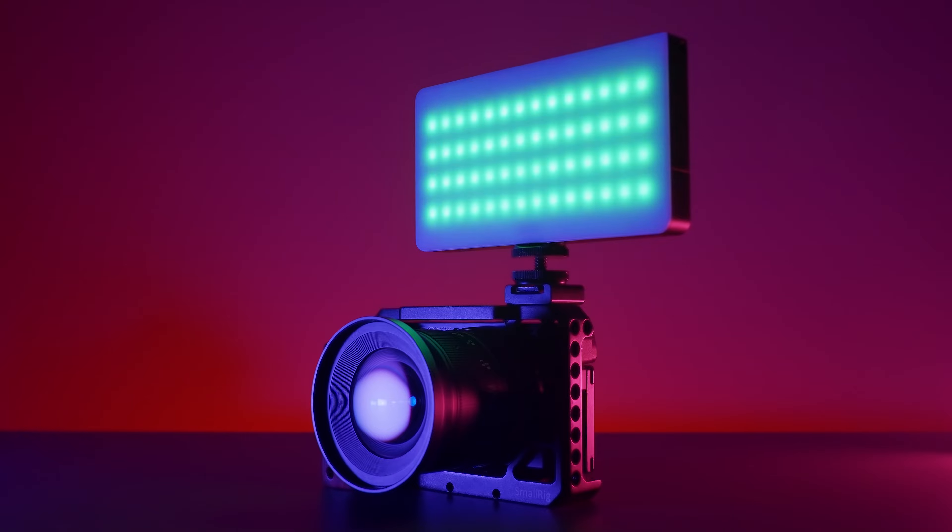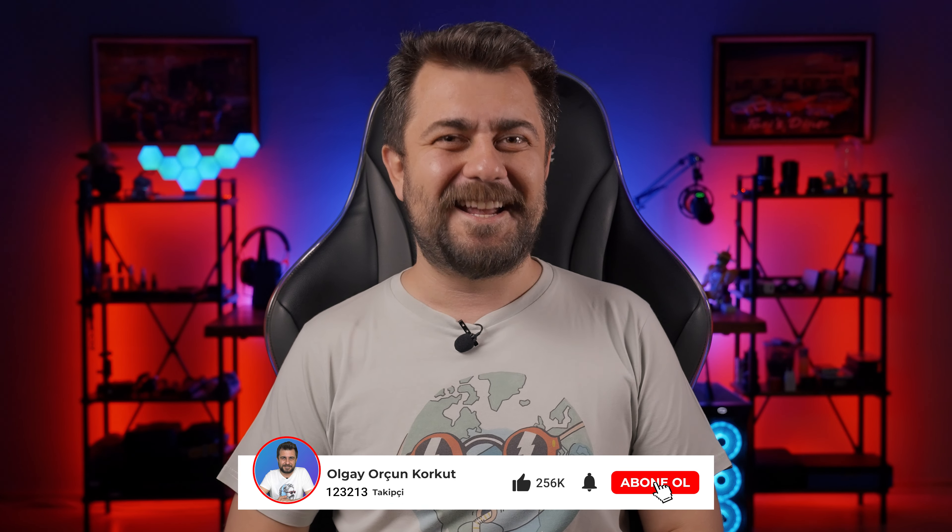Hello, welcome to another video. I hope you are enjoying your health and safety. We will see what we have in this video.